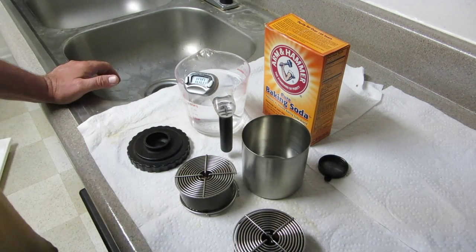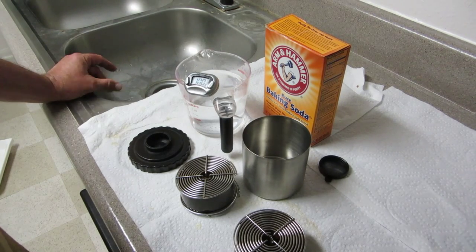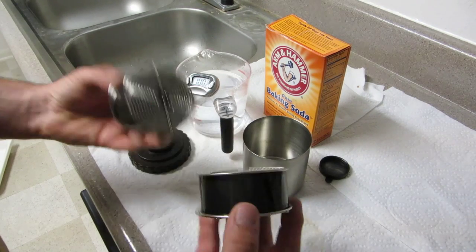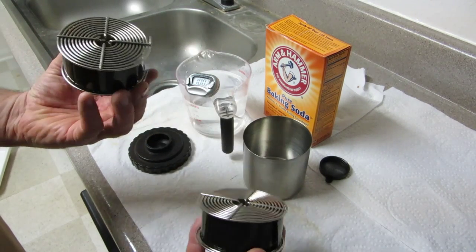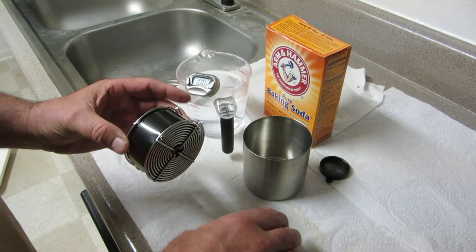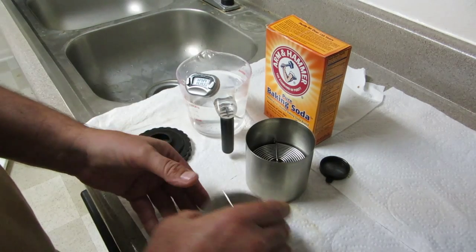This is a video for removing REMJET from motion picture films, Fuji and Kodak. I have sacrificed two rolls of film here — one roll of Fuji and one roll of Kodak. I've got them loaded and I'm going to put those in the tank.